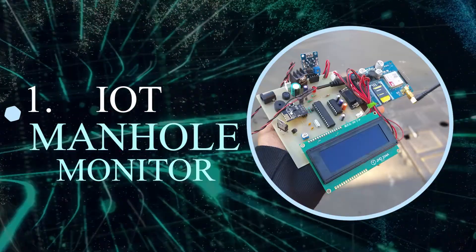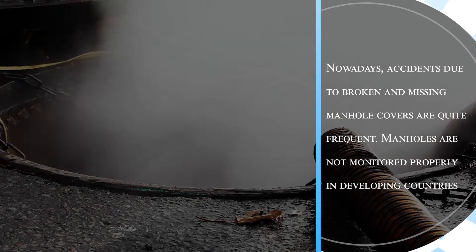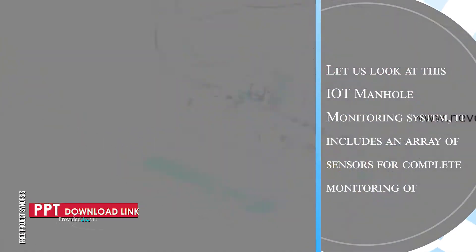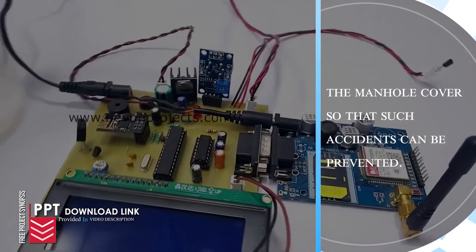IoT Manhole Monitor. Nowadays, accidents due to broken and missing manhole covers are quite frequent. Manholes are not monitored properly in developing countries. Let us look at this IoT manhole monitoring system. It includes an array of sensors for complete monitoring of the manhole cover so that such accidents can be prevented.